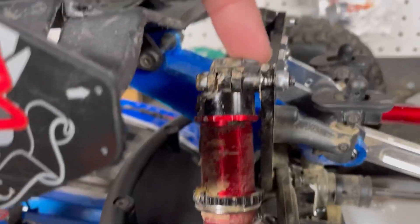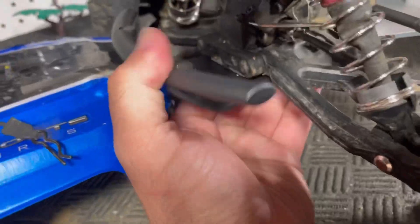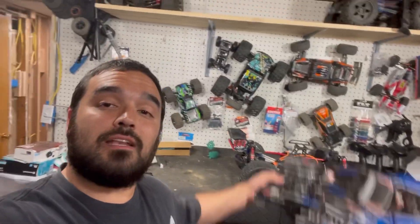3DRC flexible wing mounts, M2C shock standoffs, M2C rear tower brace, and an RPM bumper in the rear, just to help protect that rear end.